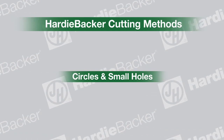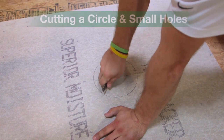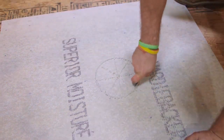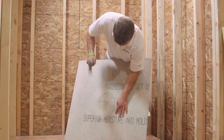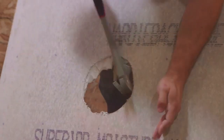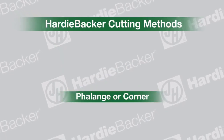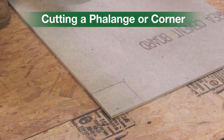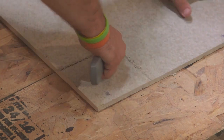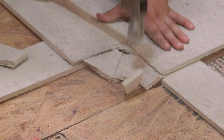Circles and edges are also easy to do. After identifying placement of the hole, score a circle on the board with your knife and score lines across it as shown. With your hammer, strike the board in the center and pull the pieces out with fingers. To cut a flange or corner, place the board on the edge of a table and score after measuring. If you don't have a table, just place the board on angle over a 2x4 or other stable material.